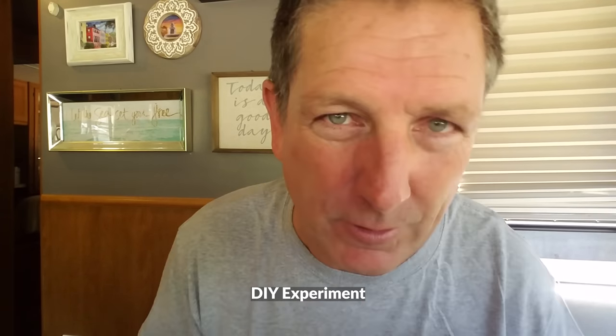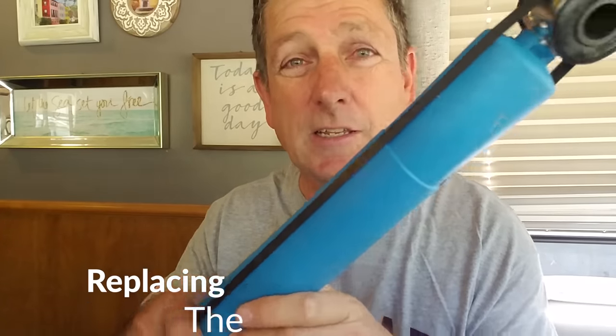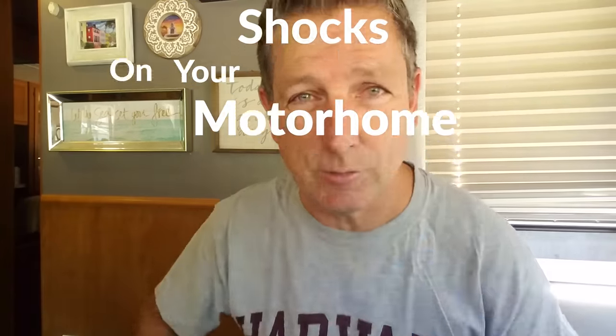What is going on DIY fans? In this video — the video I'm going to dub DIY experiment — this video is for those of you who like to do stuff yourself. This particular video is for motorhome owners with an F53 chassis. It'll really work for anybody who has cars, trucks, or SUVs. This particular one is going to be on motorhomes, and in particular replacing the shocks. So let's get into it.